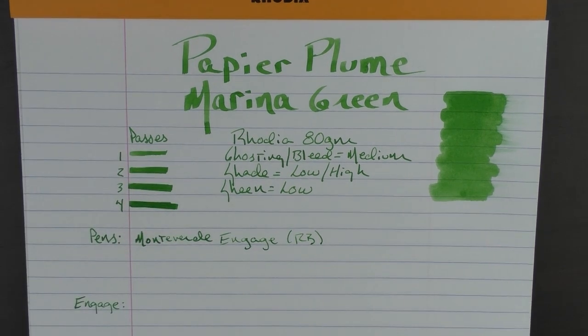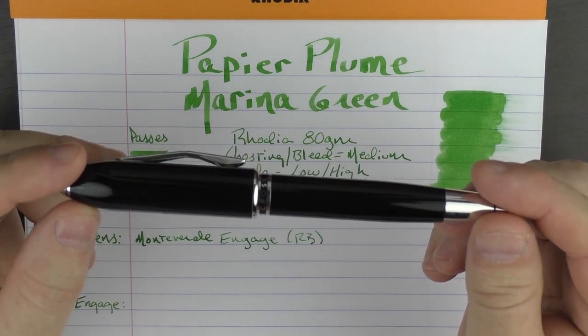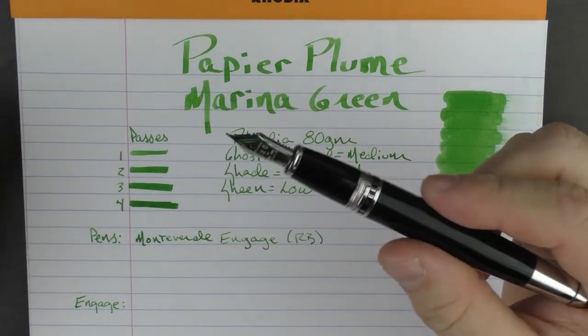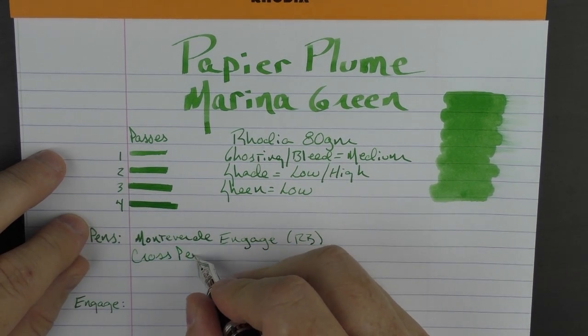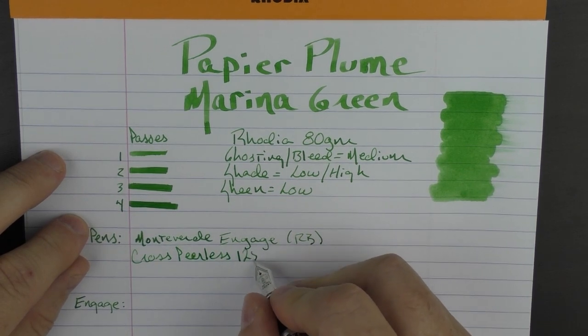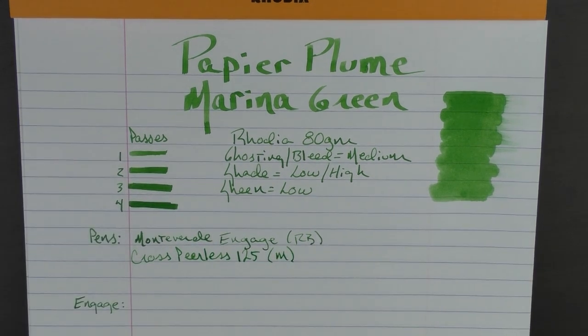Next up, we have a pen that if I ever did a most underrated pen video, it would definitely make the list: the Cross Peerless 125. It's a solid-looking pen with a very nice Sailor nib on it. This is a medium nib — a medium 18-karat gold nib to be precise.